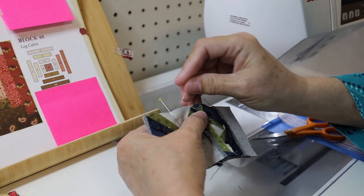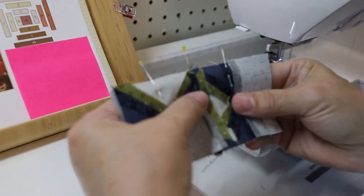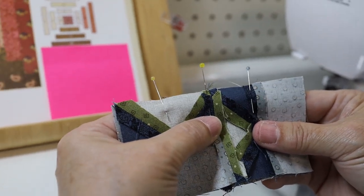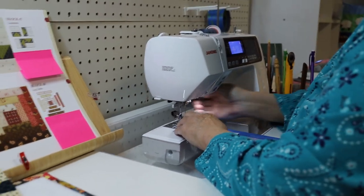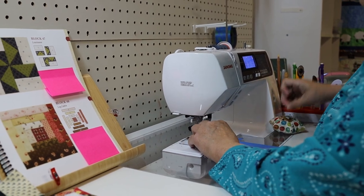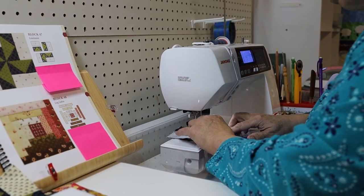Before I take that pin out, I'm going to pin the seam right next to it. So this little four-and-a-half inch block has three pins in it before I sew it — you'll see why. I want it to be on point. I want it to be pretty.